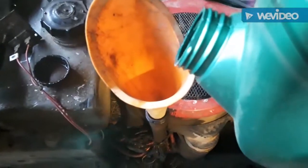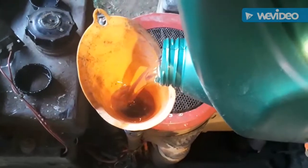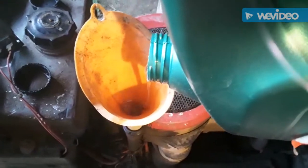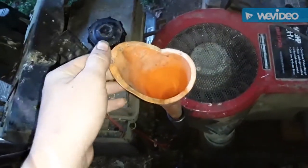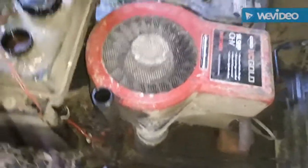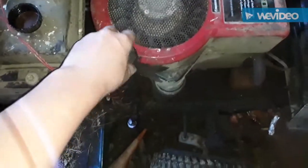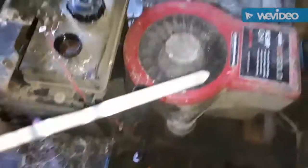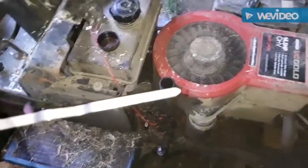I'm not gonna film the entire pour because that's boring. After pouring the oil, take your funnel out, wipe your dipstick on a paper towel, stick it in, and check your oil to make sure you have enough. Hold it level — it's not showing up great on camera, but it's full and it's clear.